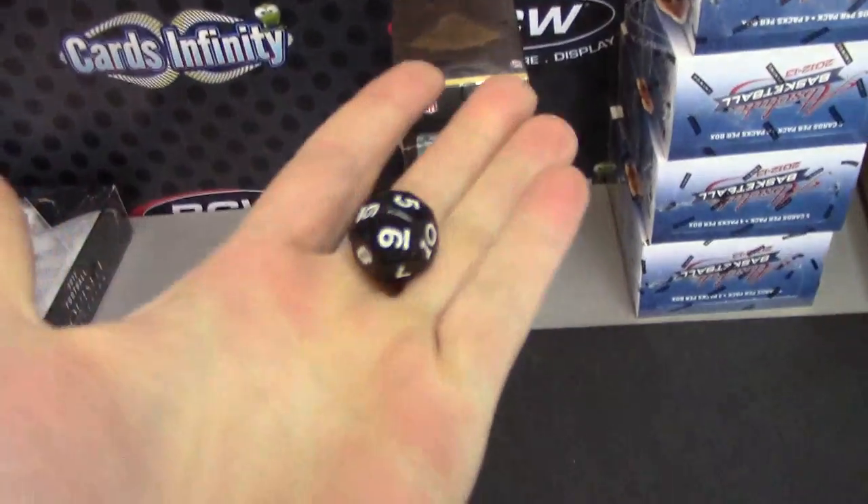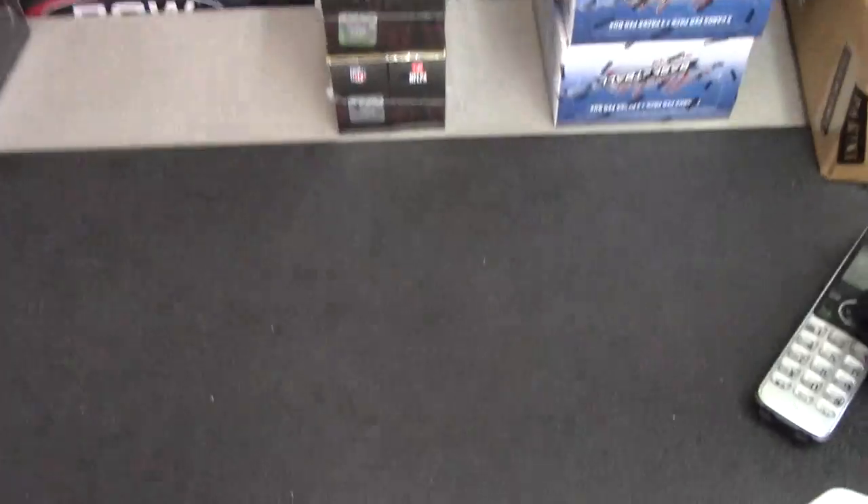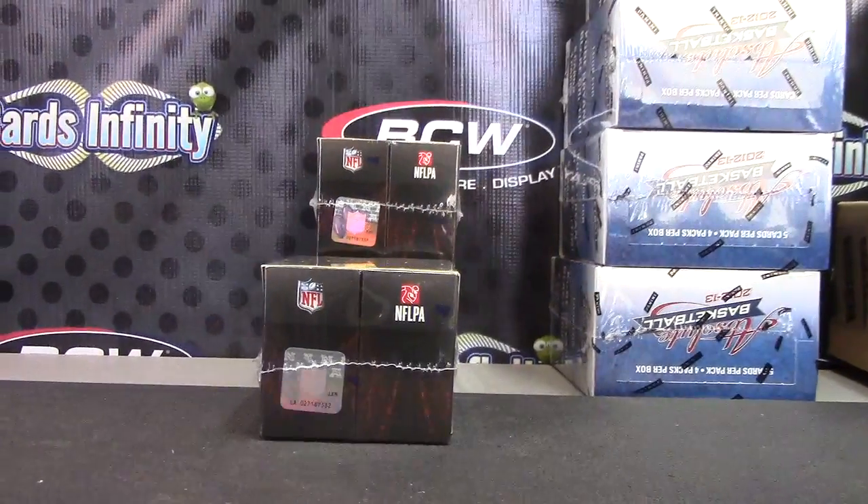Triple Threads, three left, one to four top, five to eight middle, nine to twelve bottom. Number one top, box number thirty-two.